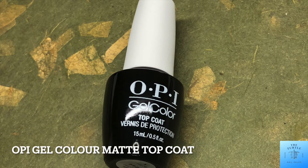I ran out of my very favorite Be Me Beauty Box Ultra Matte Top Coat, so I just went out and picked up what was local, which was the OPI Gel Color Matte Top Coat. So I'll be using that to seal the design today.